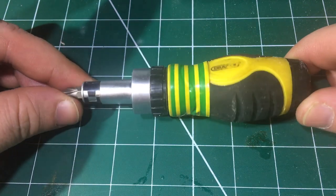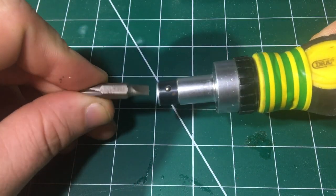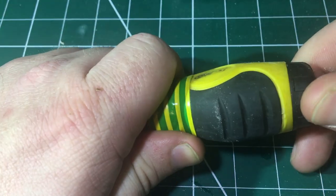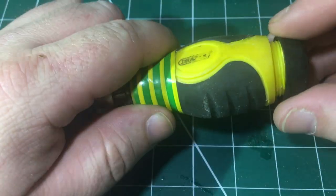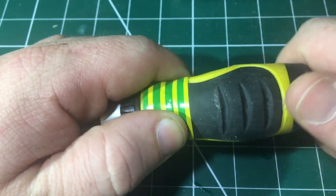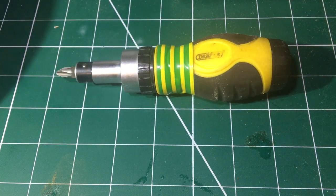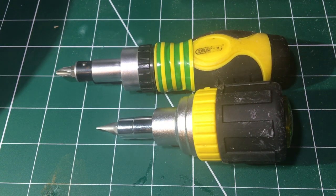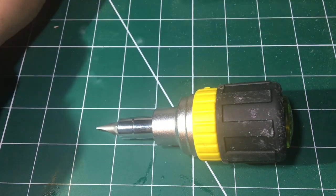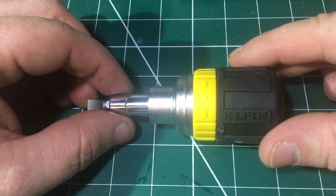Now this is the stubby I had before — it's just a Draper, a ratcheting multi stubby. Same as the Klein really, with the bits on either end, and in the back there is a home for all the other little bits. For many, many years this has been my stubby that I've been using, and I've just recently upgraded because of the size. Although it's a stubby, it's still quite long compared to the Klein. This has probably got an inch more over it, so I've opted for the Klein.